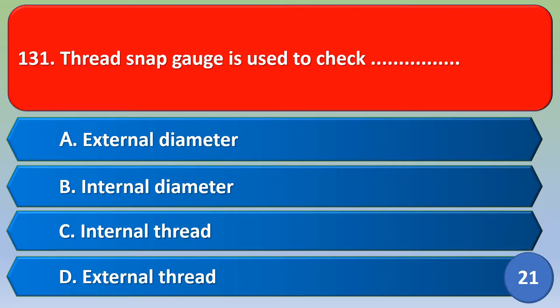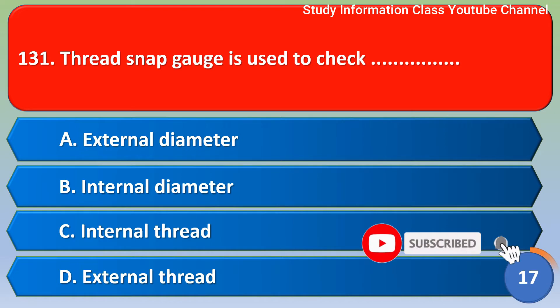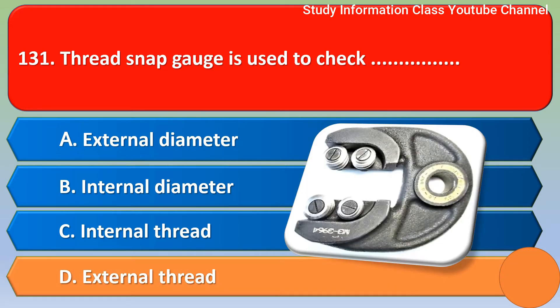Namaste, Sri Rama. Thread snap gauge is used to check: option A external diameter, option B internal diameter, option C internal thread, option D external thread. The correct answer is option D — external thread. Thread snap gauge is used to check external thread.